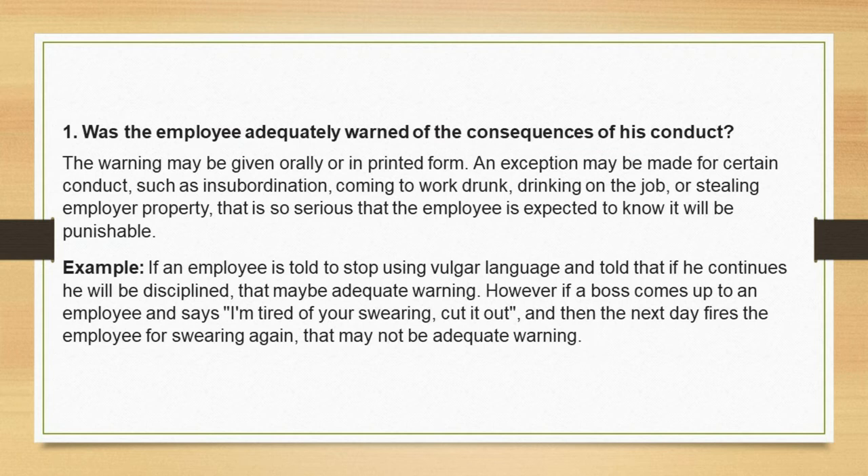Example: if an employee is told to stop using vulgar language and told that if he continues he will be disciplined, that may be adequate warning. However, if a boss comes up to an employee and says 'I'm tired of your swearing, cut it out,' and then the next day fires the employee for swearing again, that may not be adequate warning.